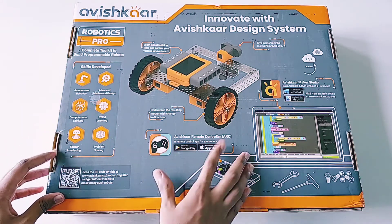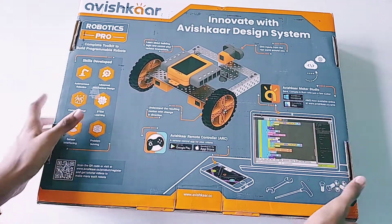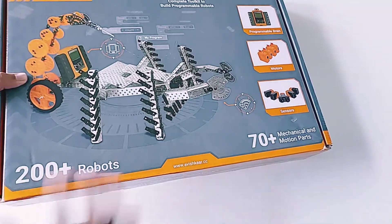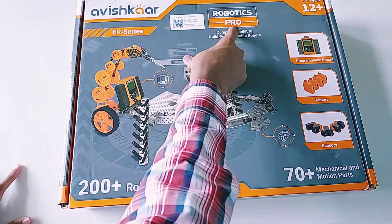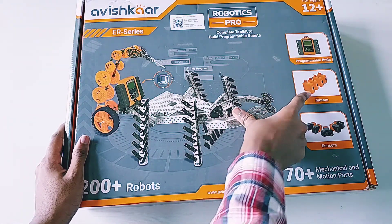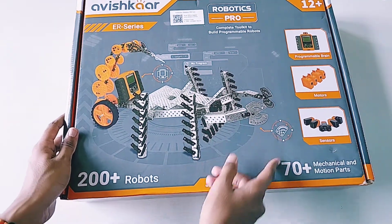Here is a QR code — you go to the Avishkar website, scan it, and your robotics kit will be connected to your profile. Now let's see the front side. There is also a QR code, the Robotics Pro Kit branding, and Avishkar branding, with a picture of the brain, four motors, and five sensors, which we will see in detail.